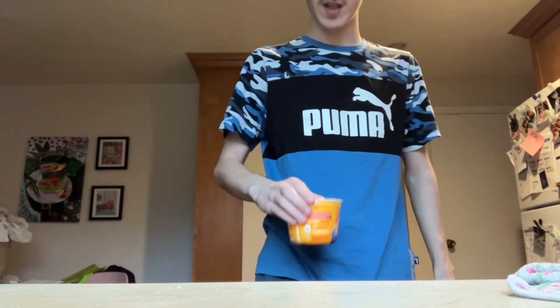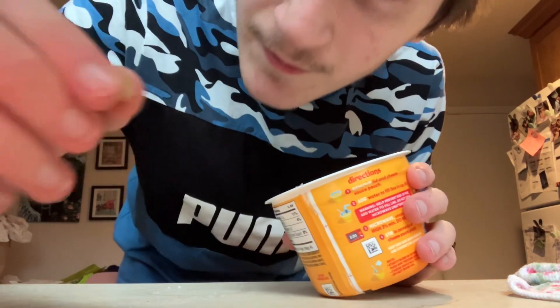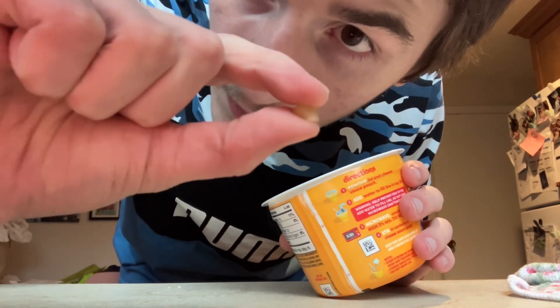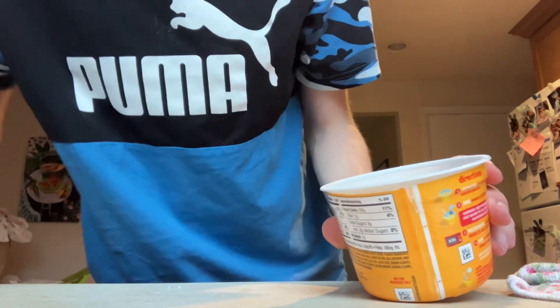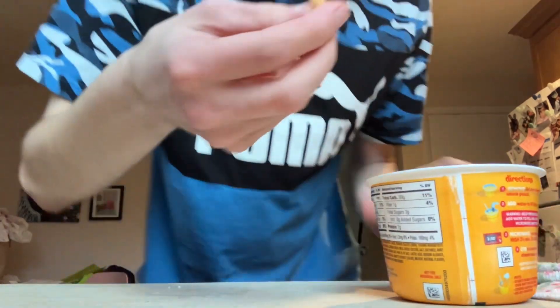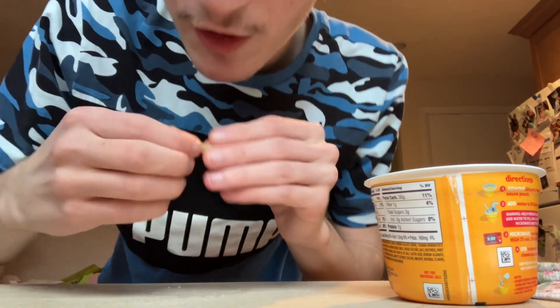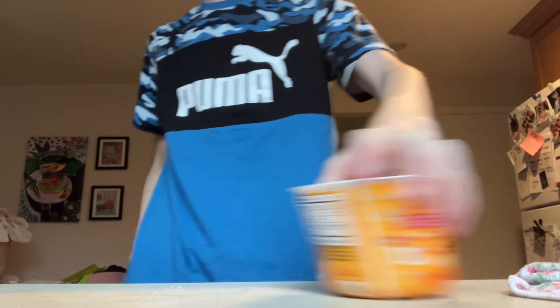I'll fill this up with water too. Also, these noodles are different — they're shell-shaped. Just open one of these up real quick. They have like ridges over them — they have ridges over them.